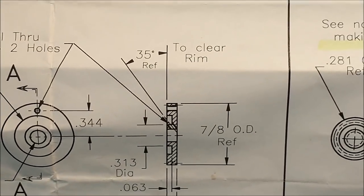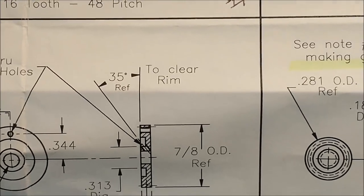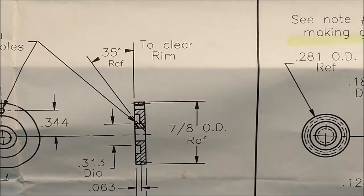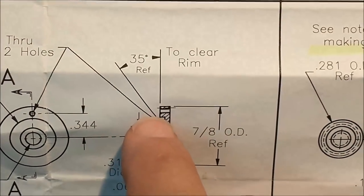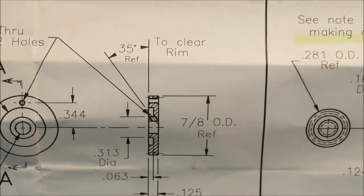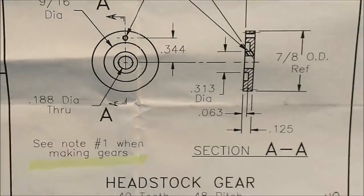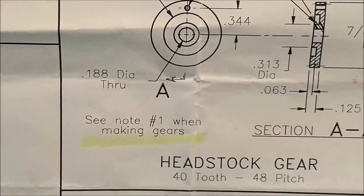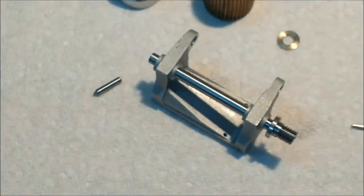And as you can see, it just says 35 degree reference to clear rim. That's great. It should also say: can't break out the back, can't interfere with the undercut in here, and many other things that are going to make you want to pull your hair out. So that being said, see note one — fit at assembly. Right? Probably.